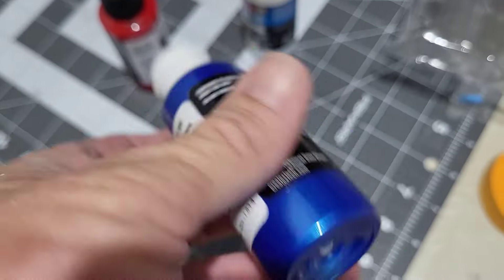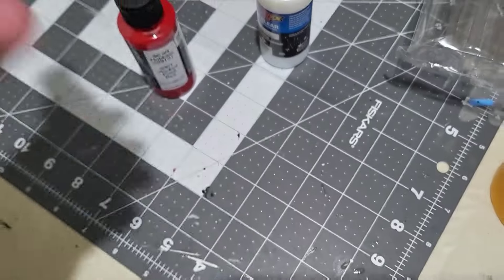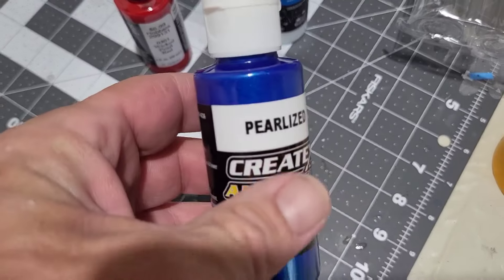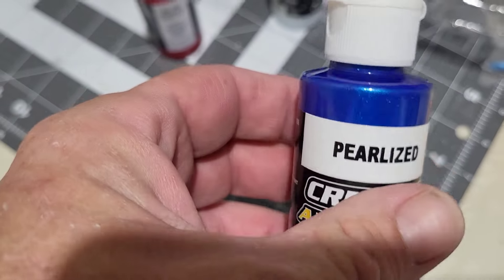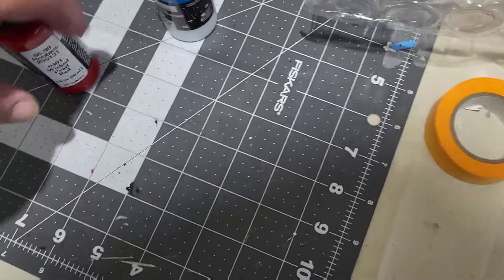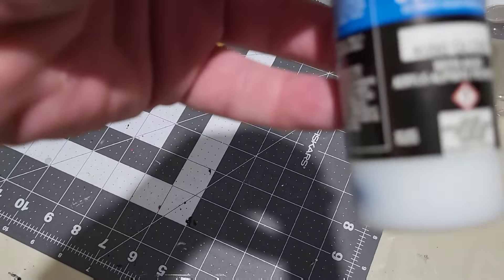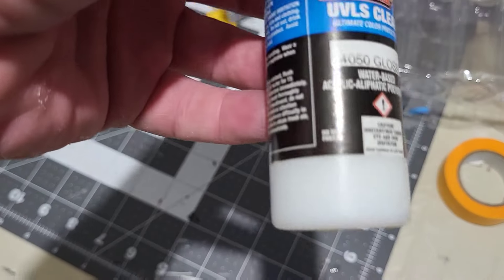I also picked up a couple more bottles of Createx. I don't know what I'll use these on because I've got other paint coming in the mail, but it's a real nice looking color. I got a wicked pearl red and their clear coat.